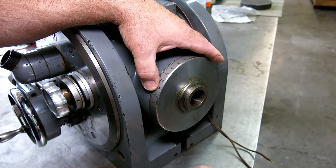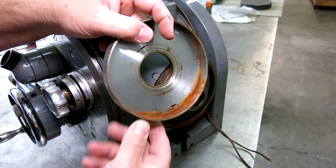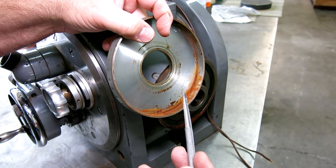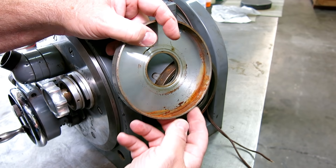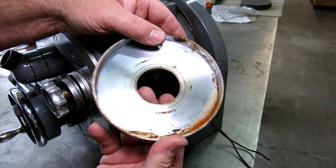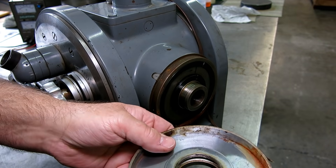Now here you can start to see some of the problems this thing has had — it took a bath somewhere. It got wet, got rained on, or submerged or something. That's part of the problem with the guts in there — it's sick inside.